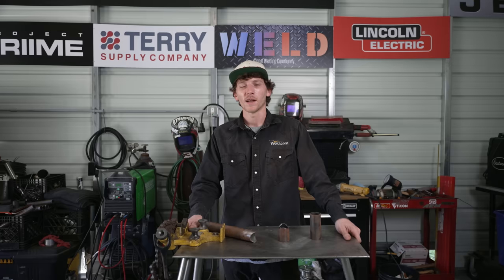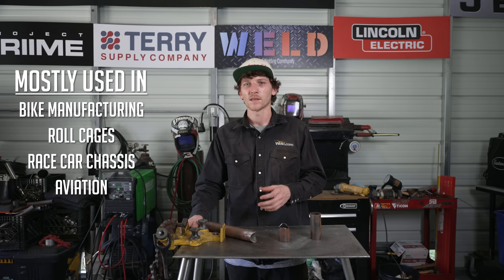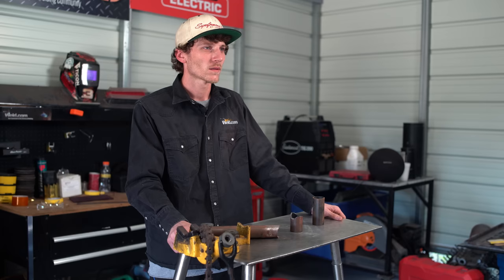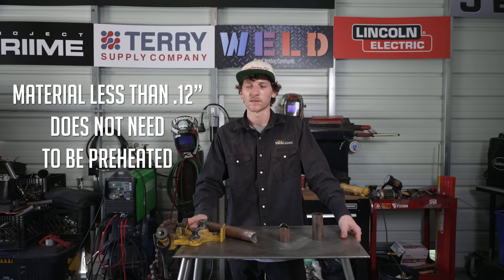Chromoly is a steel alloy that is stronger than regular steel. It is mostly used in bike manufacturing, roll cages, race car chassis, and also in aviation. Due to its strength, you're able to minimize the tubing wall thickness, which gives you a lighter base material rather than regular mild steel. Chromoly is the most cost effective while still maximizing the strength at the same time.